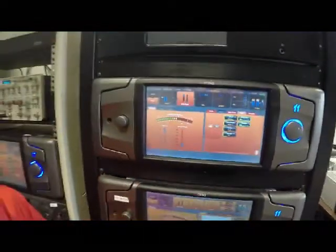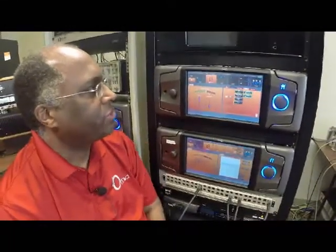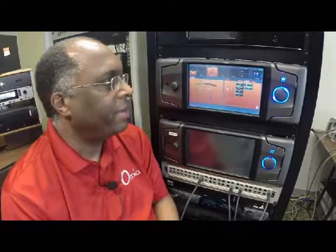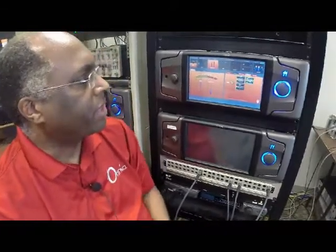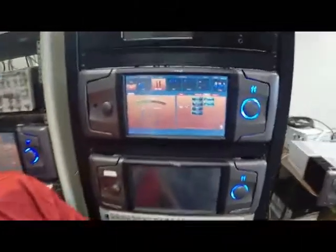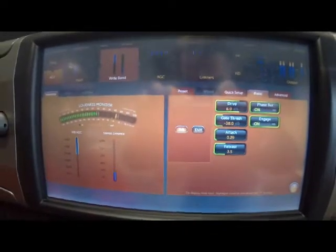That's where we come into the Omnia 11 and how it embodies the technology. The Omnia 11 is the processor that embodies much of the technology that's in the Audio Chameleon, and it's also blended in with features of previous Omnias. That blending of the technology is what we refer to as Chameleon Technology in the Omnia 11. Here we'll start with the Wideband AGC and what makes it so unique in the audio processing world.